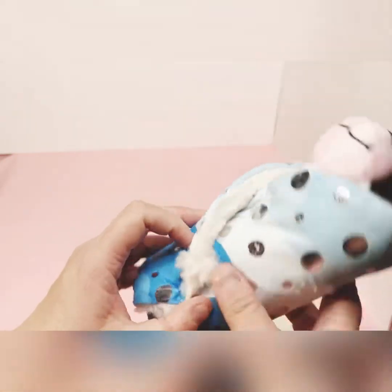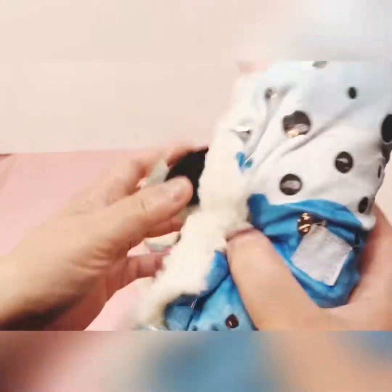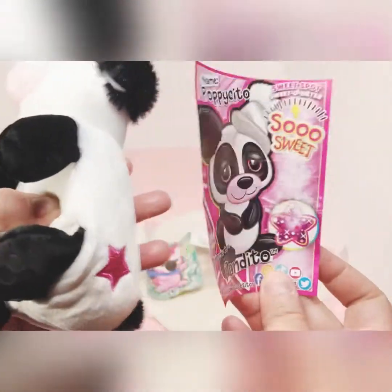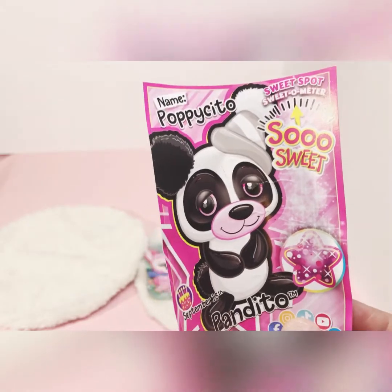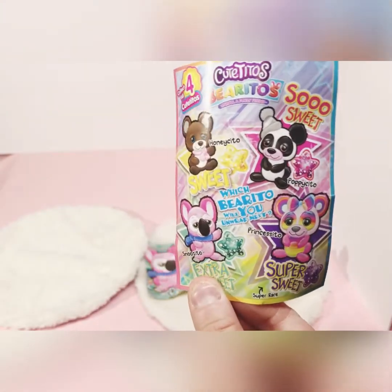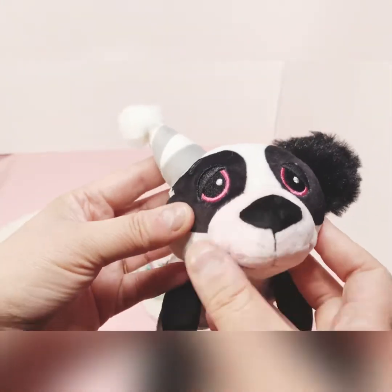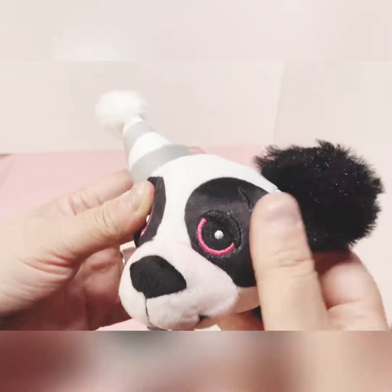It's an adorable little panda. This wrap is a bit different — three different shades of blue. It's also fur-lined. Here's the card: his birthday is September 18th, he has a pink star, he's a 'so sweet,' and his name is Poppy Seato. On the back of the card you can see he's a panda with pink eyes and a black nose, and a silver and white party hat.